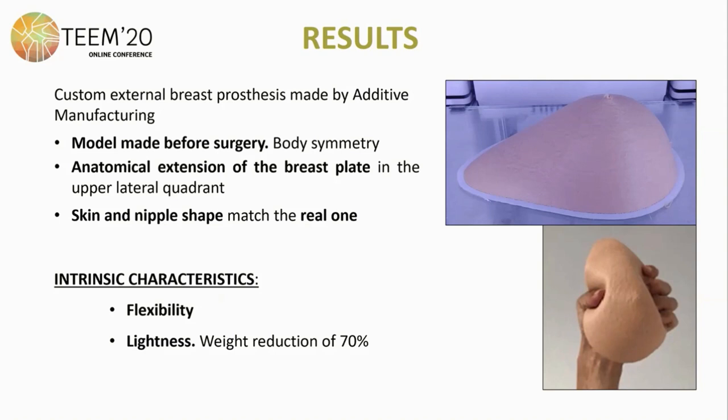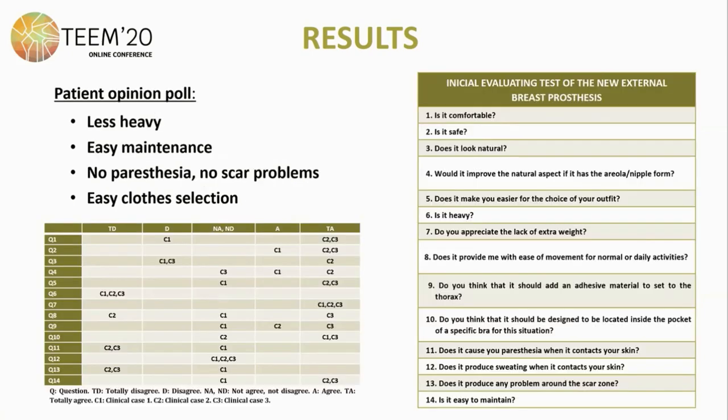As for the results, a personalized external breast prosthesis was made by additive manufacturing. The model was made before surgery to achieve body symmetry, with anatomical prolongation of the breast plate in the upper lateral quadrant. Skin and nipple shape match the real one. The intrinsic characteristics are flexibility comparable to traditional prosthesis models, plus lightness — achieving a weight reduction of 70%. An evaluation poll showed that patients found it less heavy, easy to maintain, with no paresthesia or scarce skin problems, and easier clothes selection.